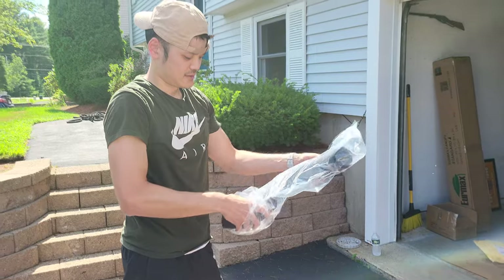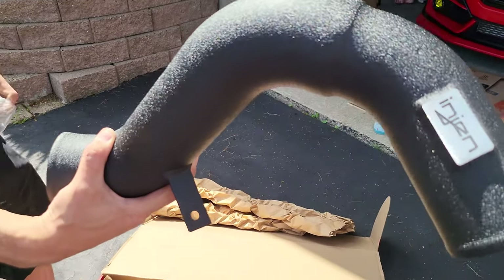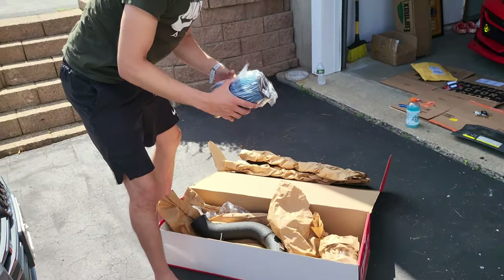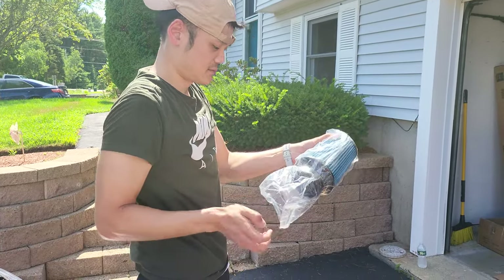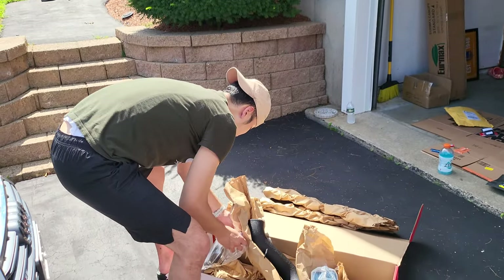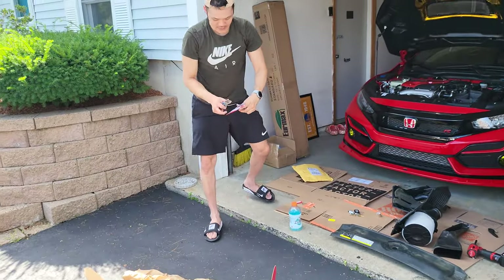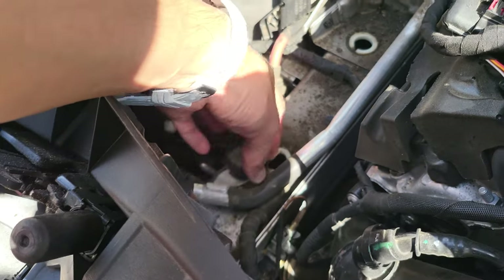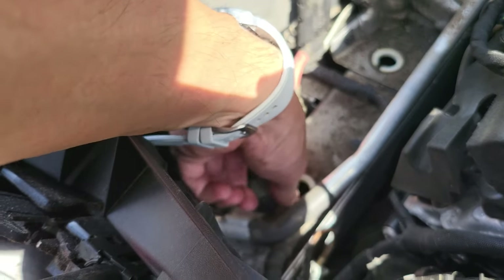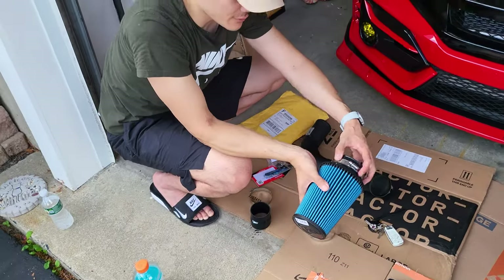This is the aluminum tube in wrinkle black — got a nice finish. Here is the air filter, the other clamps, and then we have this thing — the hydro shield. So this is going to go on afterwards. The kit comes with this rubber grommet and you're going to want to place it on this screw — that's where you're going to fasten the intake to.